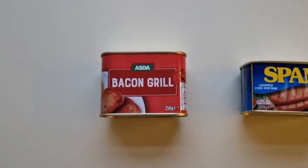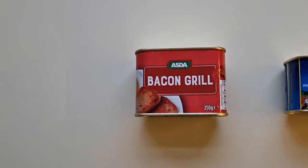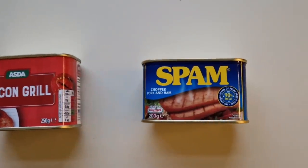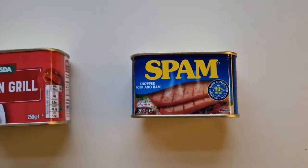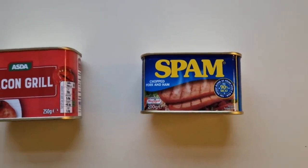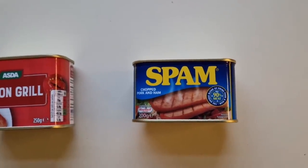I went to Asda and I bought this Bacon Grill - this was one pound and fifty pence, it's 250 grams, and it works out at 60 pence for 100 grams. I went to Tesco and I bought this Spam. The Spam was considerably more expensive - two pounds and 45 pence, and you get 200 grams, so you get 50 grams less. This works out at one pound and 23 pence for 100 grams. I'll put a link in the description on this video to the Spam versus chopped pork and ham comparison - big difference in price.